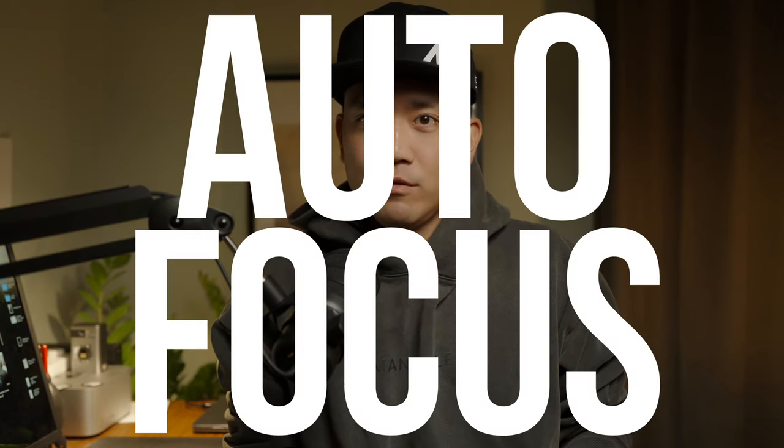First of all, I want to talk about the autofocus. Just to let you guys know, I did not buy this camera out of hype. I have been using Fujifilm for a long time — I had it since the X-T2 came out, so I had the X-T2, X-T3, X-T4, and X-T5. The autofocus on the Fujifilm system has improved greatly, but I shoot Sony mainly for my video work, and compared to Sony, I still think Fujifilm is a little bit lacking with the autofocus system.